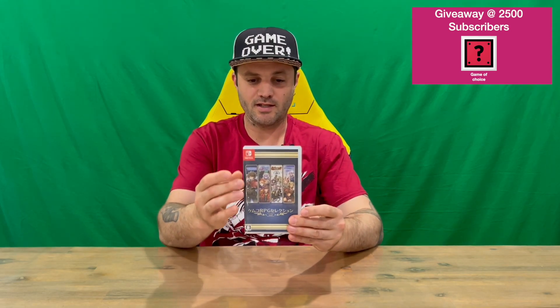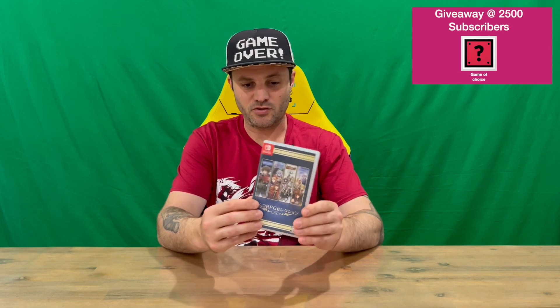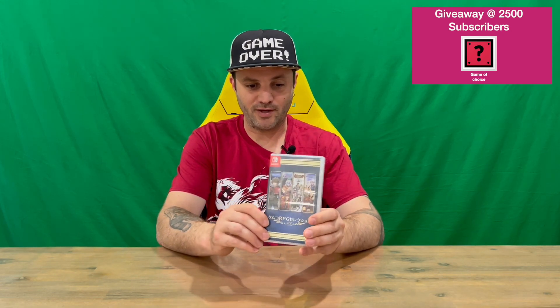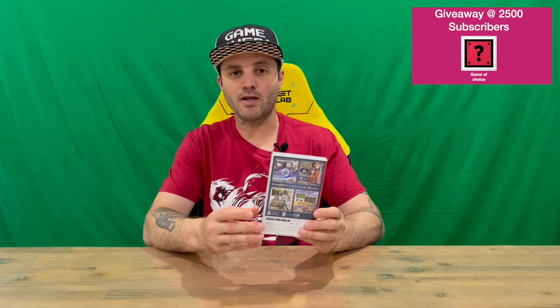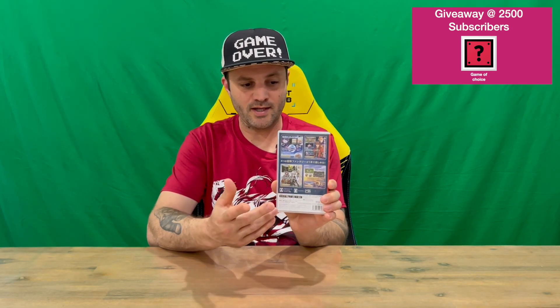If you haven't already, do subscribe to the channel. Nicely detailed on the front — you can see the four games included in this collection. If you're interested, make sure you check out all the other collections popping up on the channel as they become available. You've got the logo there as well. All in Japanese, because this was a Japanese exclusive, but they all play in English, which is pretty cool.